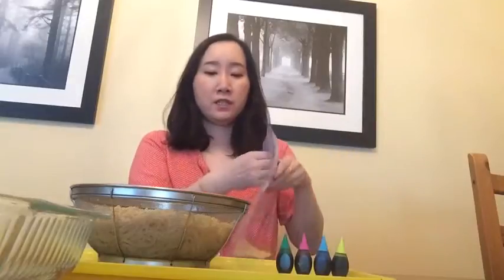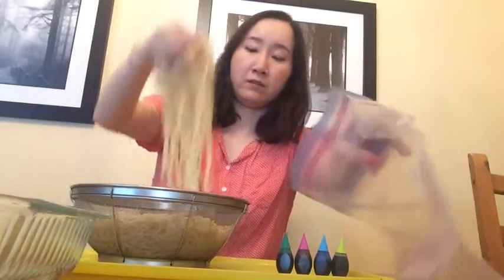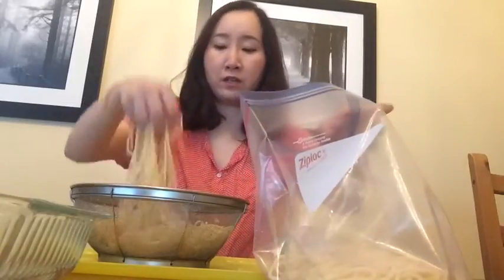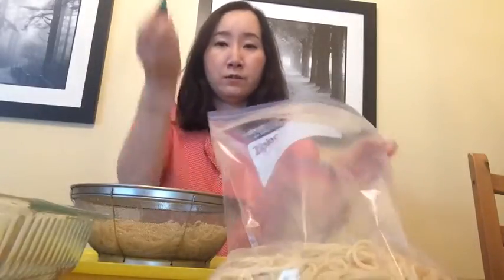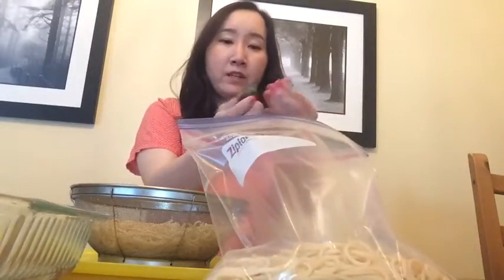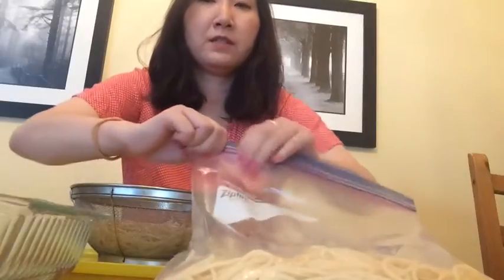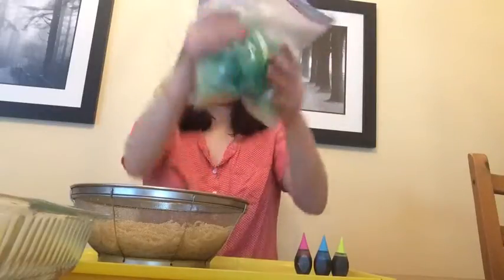I'm gonna put spaghetti in a bag — you can use the amount of spaghetti you want to use for one color, so I'm just gonna use this much. I'm gonna use green food coloring, put it in here inside, then close this bag and shake it so the food coloring covers all the noodles in here.